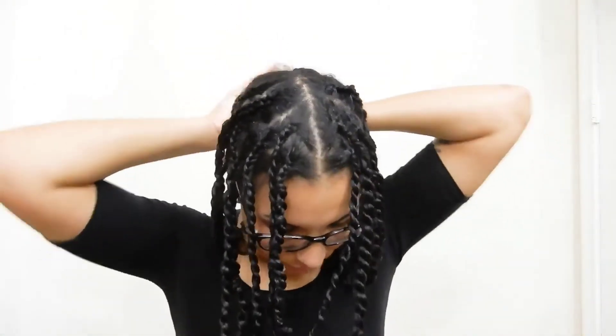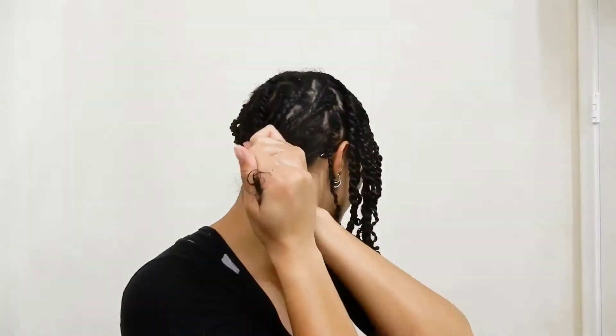Please don't come at me for my parts — I am not the best parter — but this is an easy style for quarantine when I do not want to do anything at all for my hair for at least two weeks. And there you have it! I hope you guys like my video. Please leave a comment to let me know what you guys think, and like and subscribe to be notified for more videos.